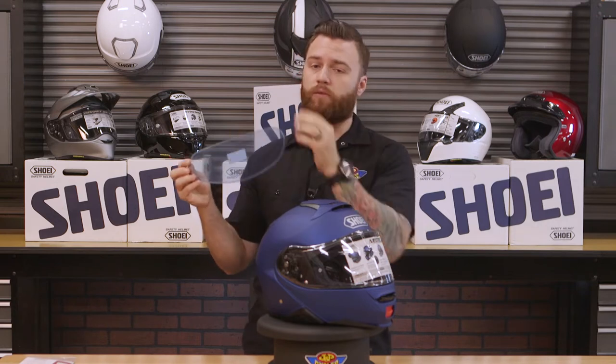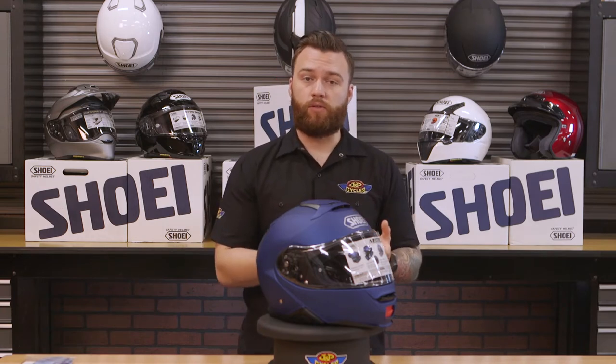This helmet does come equipped with Pinlock, and it has a supplied clear Pinlock shield that goes into it. If you don't know what Pinlock is, it's very simple — it's a piece of internal plastic visor that goes into your face shield, creating almost like a dual pane window to give you a fog-free visor.